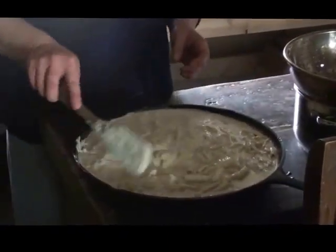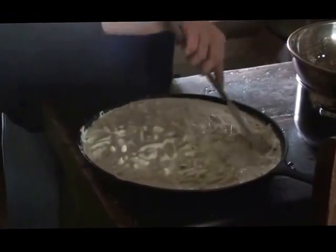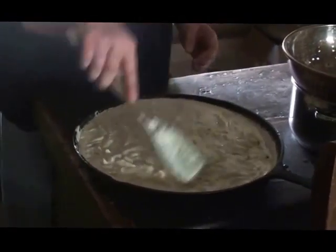This will last us - I've got five males in my home, three of them grown - probably up to four days as a side dish or main side dish. And we won't have macaroni and cheese again for another four or five months.